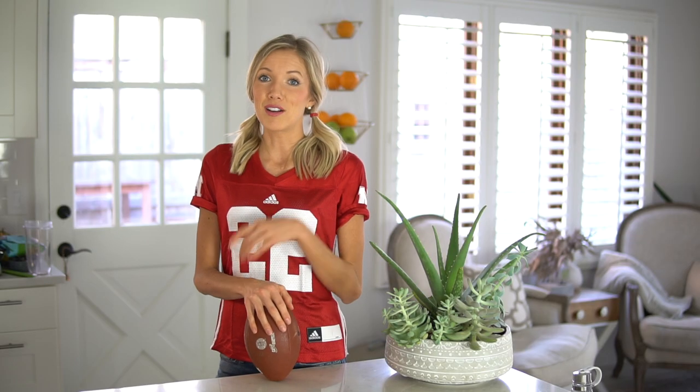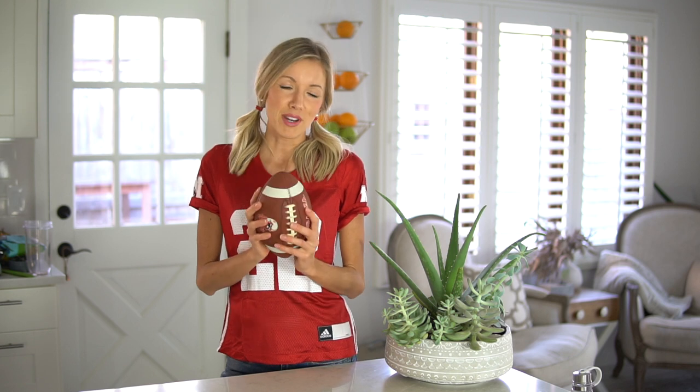We've got our lentil walnut taco meat, which is incredible, and then we've got our vegan nacho cheese, a great guac recipe that's really simple, and salsa or pico de gallo, and a few other toppings that we like to load up our nachos with.